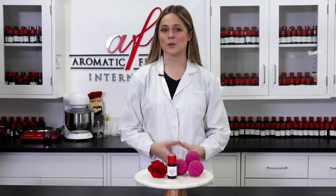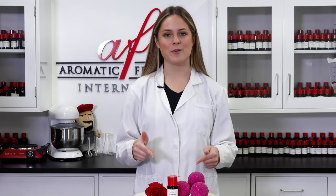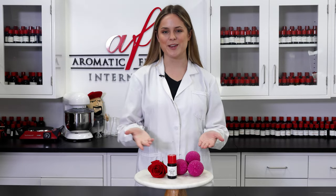Want to combine the soothing feel of a salt soak with the fizzy fun of a bath bomb? Well, try out these vibrant pink salt bath bombs. I'm Maddie, and in today's episode, I'm going to show you guys how to make them.